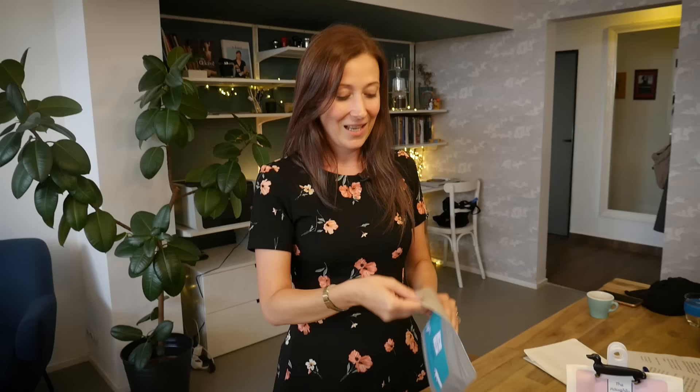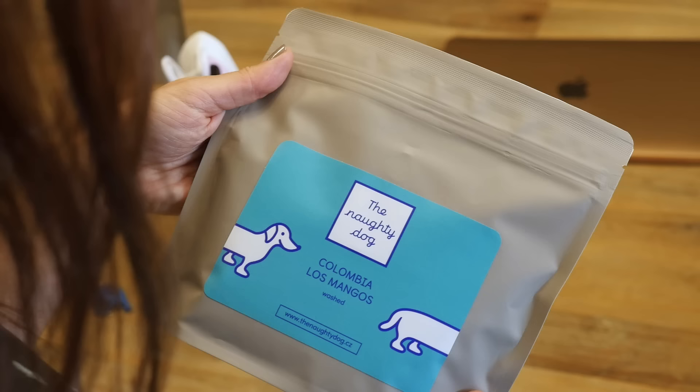This is our Colombian coffee. It's called Los Mangos and it's been processed using a washed process. It was roasted two weeks ago, which is perfect. I can already use it for filter coffee definitely, and it's just the right time to try it for espresso as well.